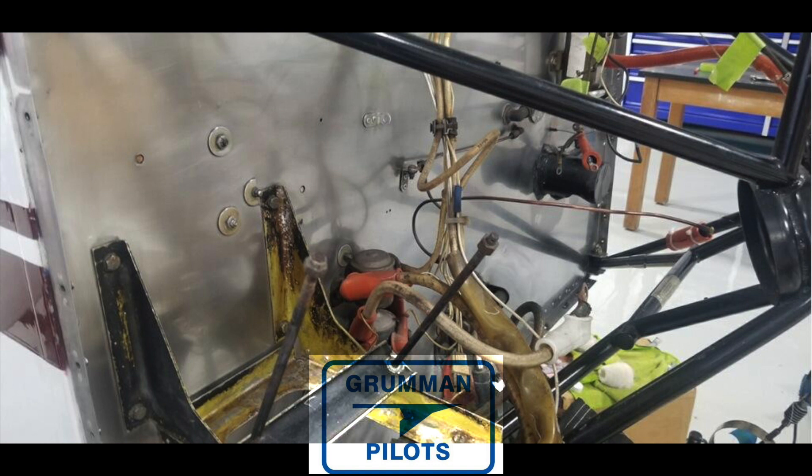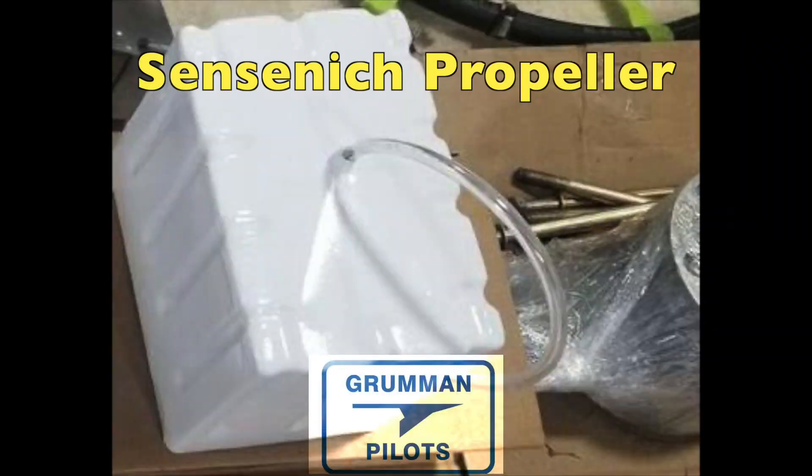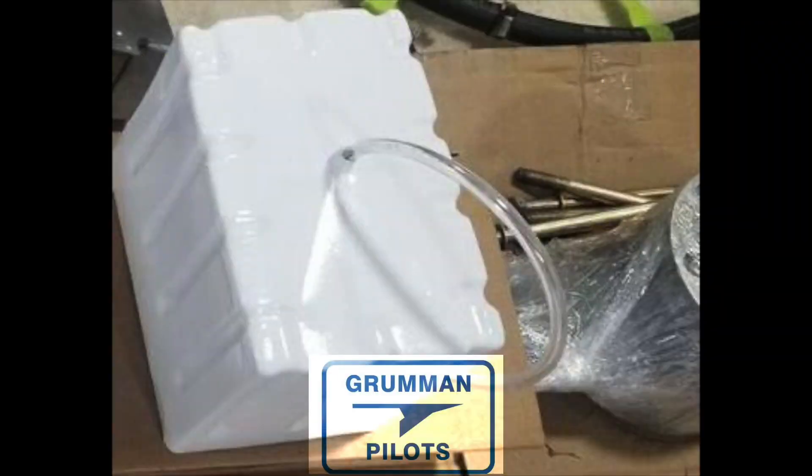The last thing we have for you today is the Sensenich propeller and the bolts laying on the cardboard underneath all the parts that we painted. We hope you found all this useful and informative — thanks for watching and have a great day flying your Grumman.